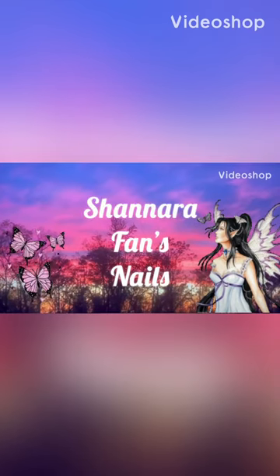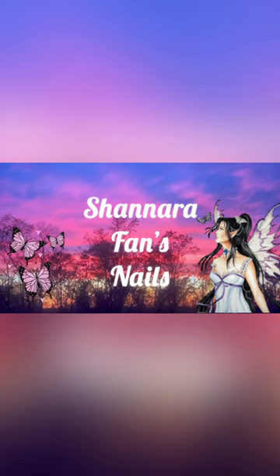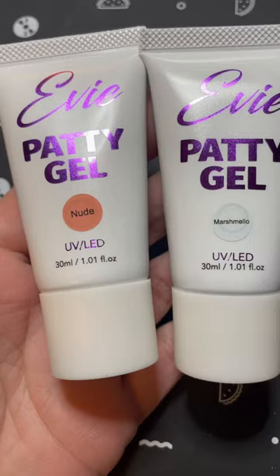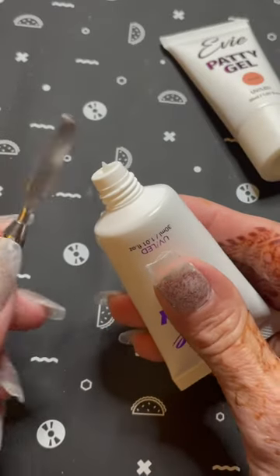Hi guys, it's Shannara Phan. I hope everyone's doing well and had a wonderful holiday. Today I'm going to be doing a set of nails using Evie's Patty Gel in her new colors, Nude and Marshmallow.